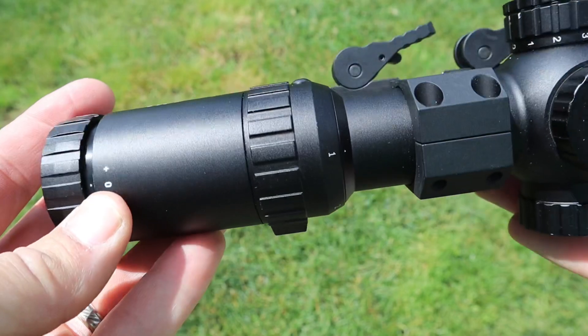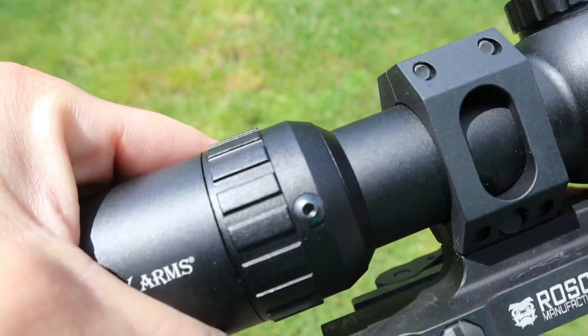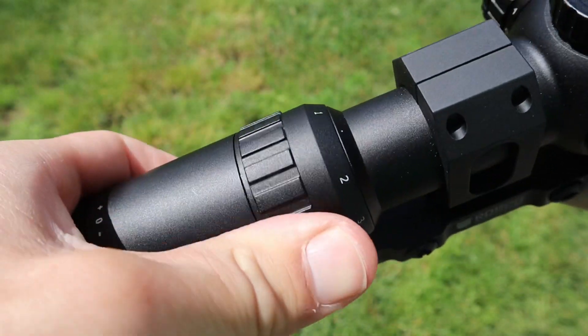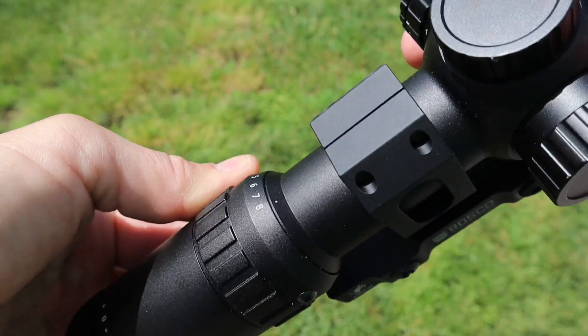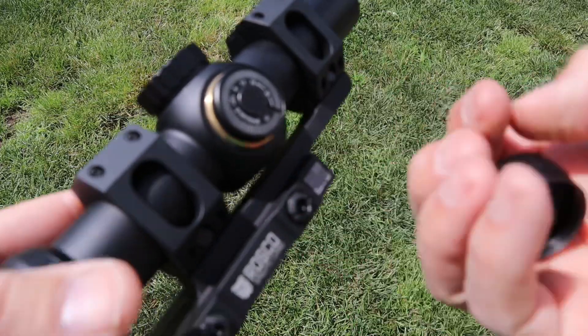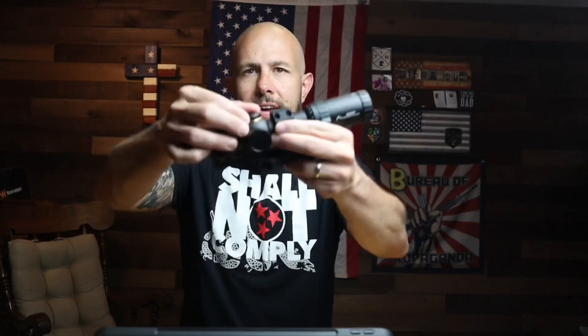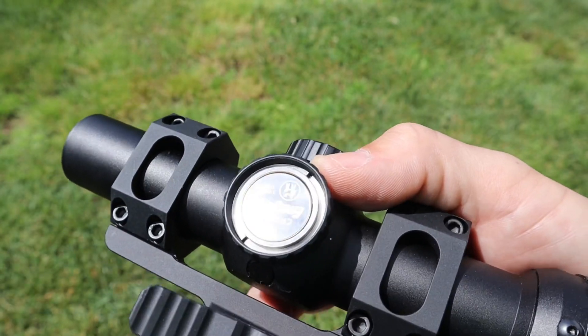The magnification ring goes from one all the way up to eight. It's a tiny bit stiff — most people will probably like that because you won't bump it accidentally, but I personally wish it was a little easier to swing back and forth. The windage and elevation adjustments are fine — no issues there. One turret has a spot for an extra CR2032 battery, and the adjustments are half MOA per click. They are very tactile and very audible — Primary Arms did a great job.